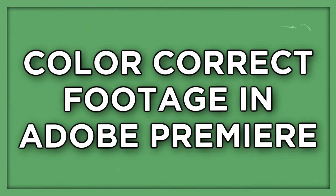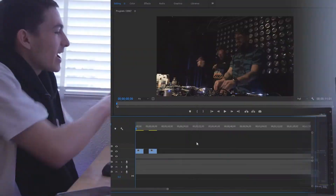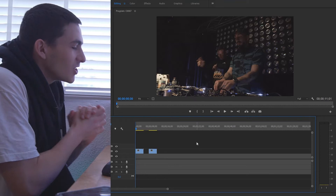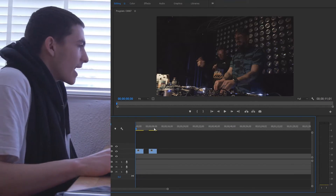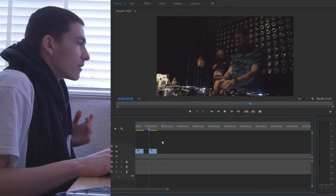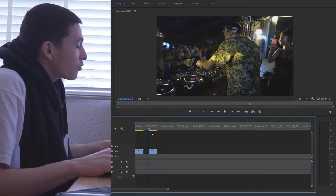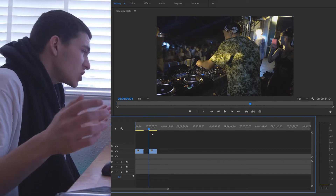Welcome back. In today's video we're going to be talking about how to color correct footage in Adobe Premiere Pro CC 2017. We have two clips — one that is a little bit darker and one that's a little bit lighter — so we can explore both ends of the spectrum and do a color correction and color grade for both of them.